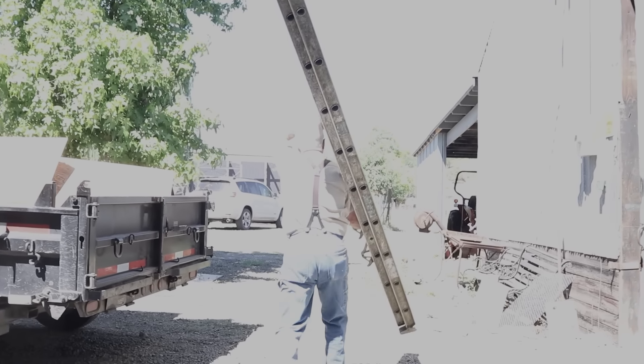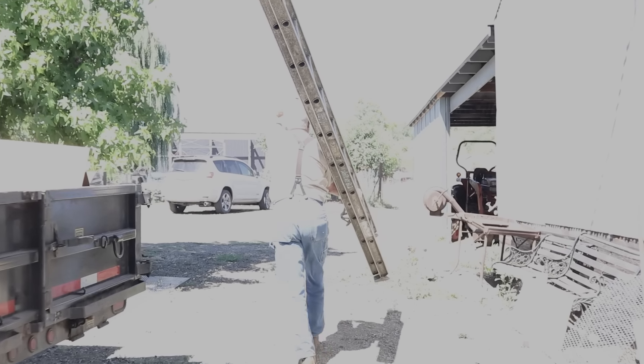Having said all that, if you decide to use an extension ladder, you better pay attention. Thanks for watching Essential Craftsman and keep up the good work.